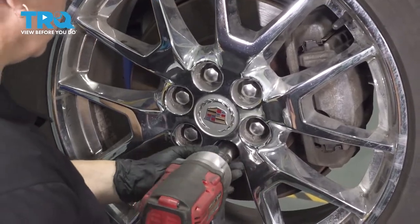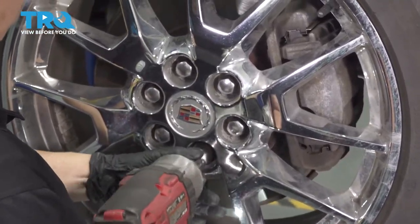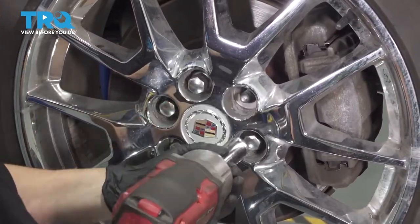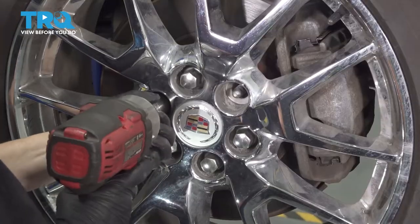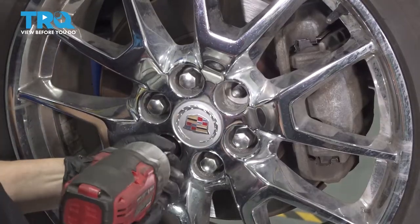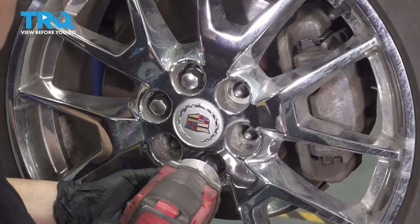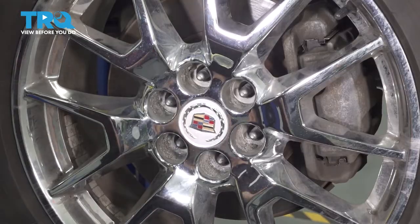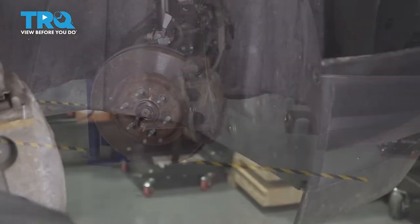Wheel lug nuts are 22 millimeter. We're going to take the passenger right front wheel off. Sometimes it gets stuck. So we have six Phillips head screws right here — we're going to take those out first.